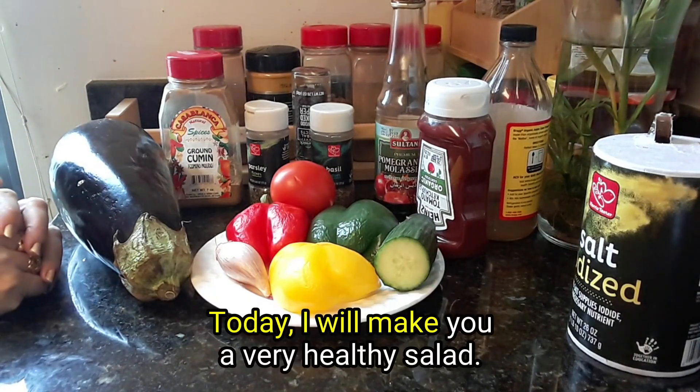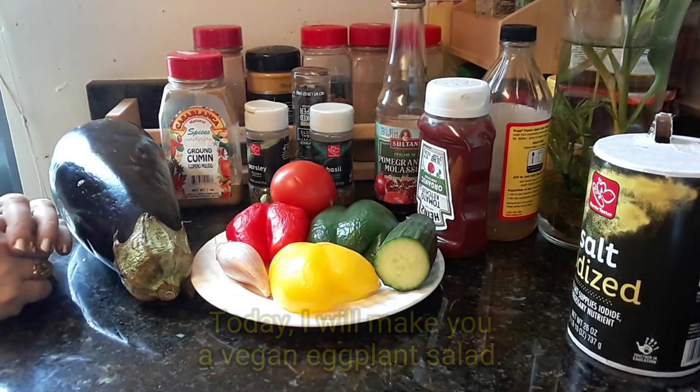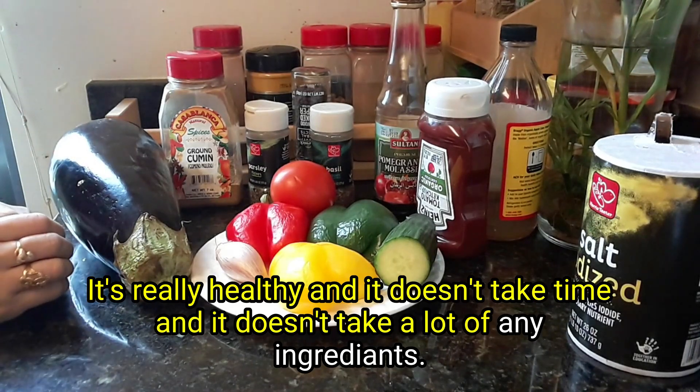Today I will make you a very healthy salad — a vegan eggplant salad. It's really healthy, it doesn't take much time, and it doesn't require a lot of ingredients.